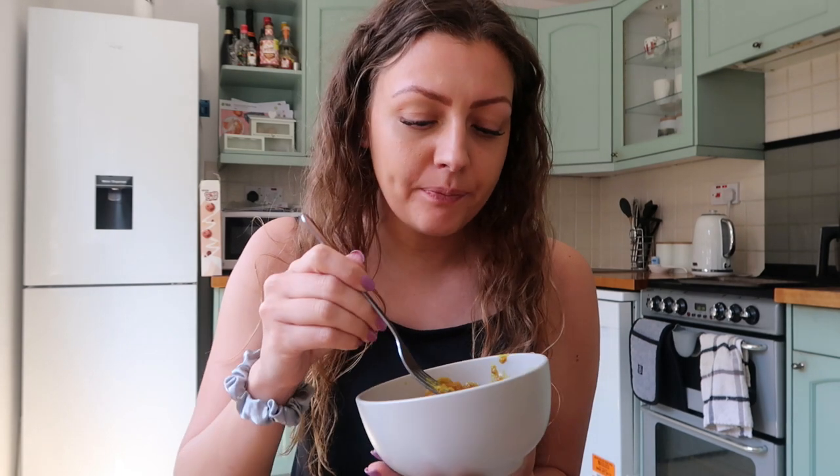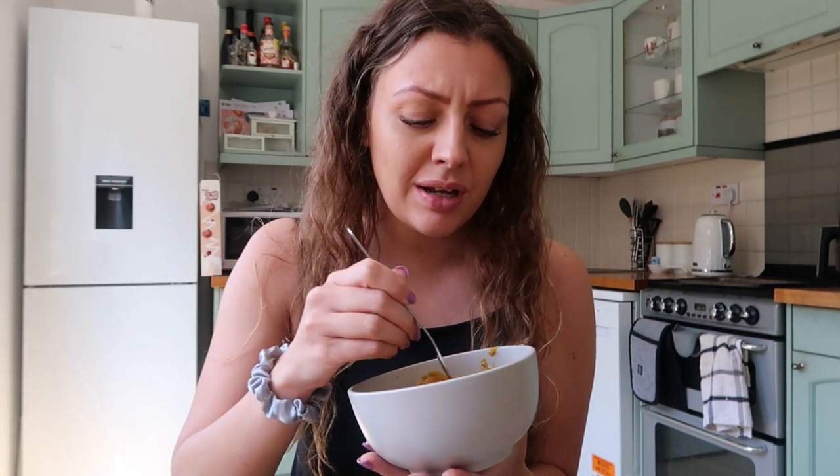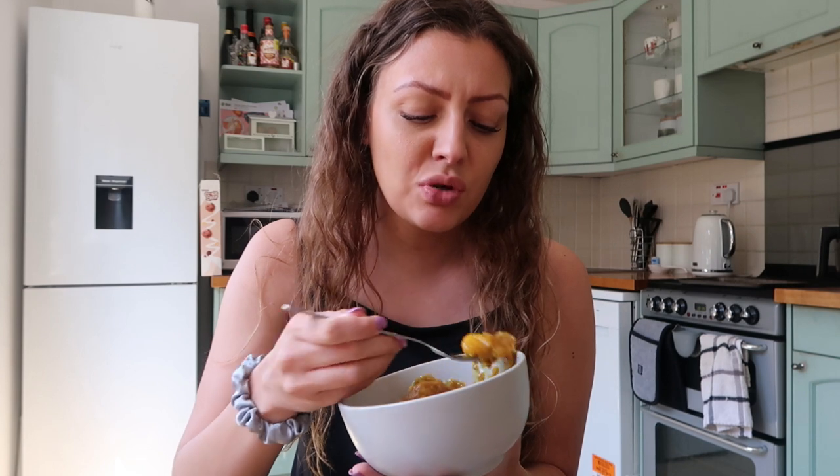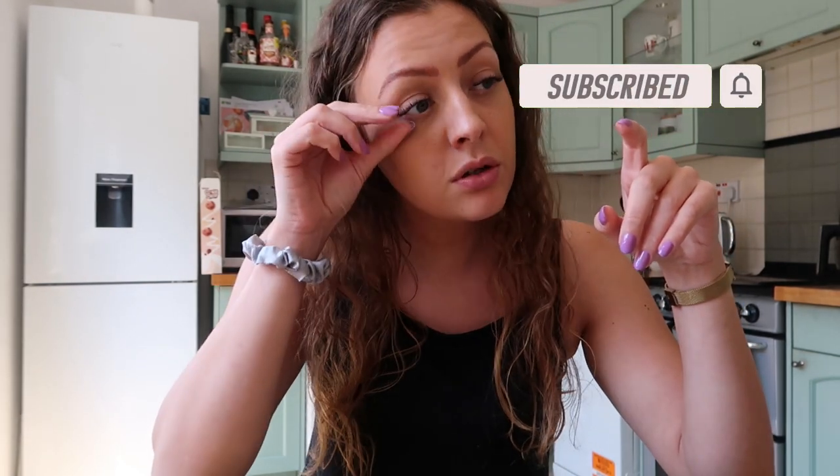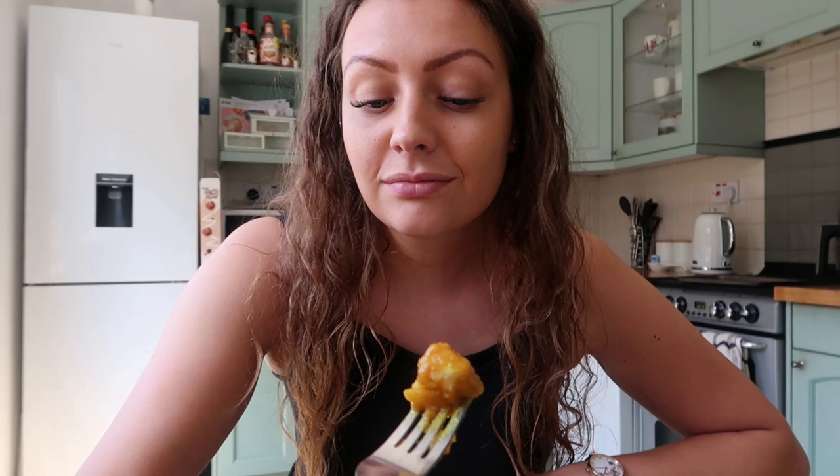They're bloody boiling, but they're very potatoey and mushy. They are tasty though. But the curry sauce - when I think of chips and curry sauce I think of getting it from a fish and chip shop. This doesn't taste like chip shop curry sauce. It tastes more like a curry on my chips rather than curry sauce - and don't say that's the same thing, because it's not! It's nice though, I do like it.